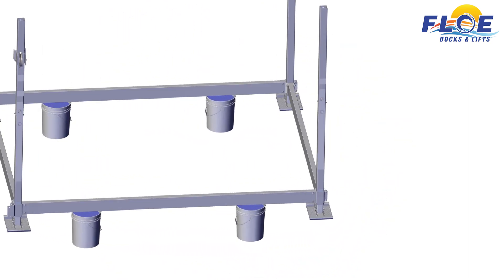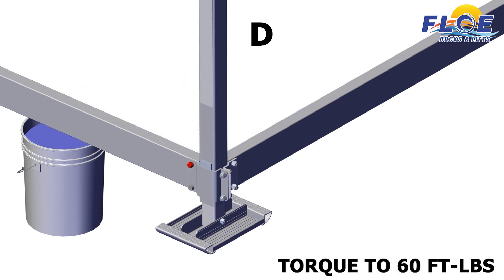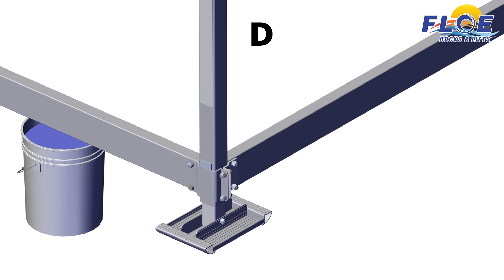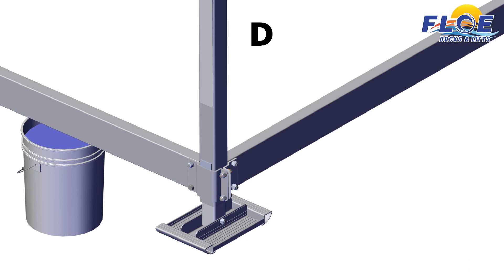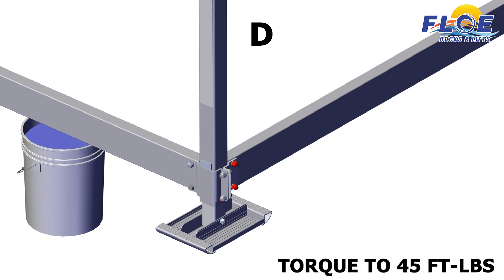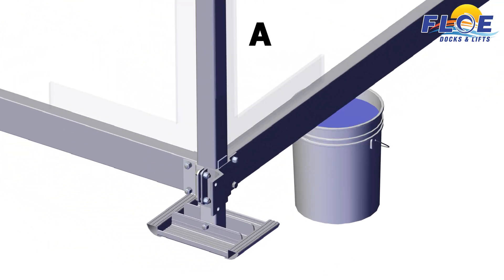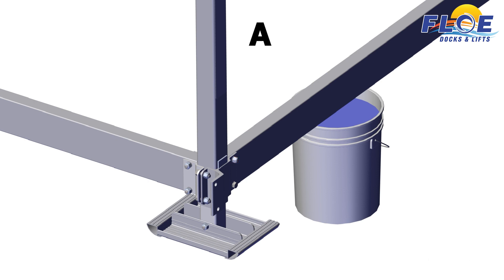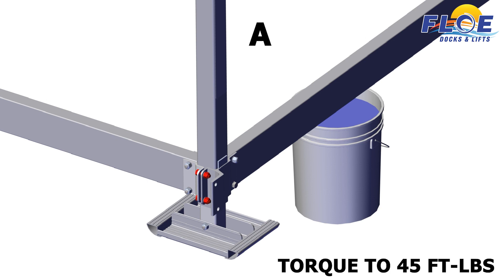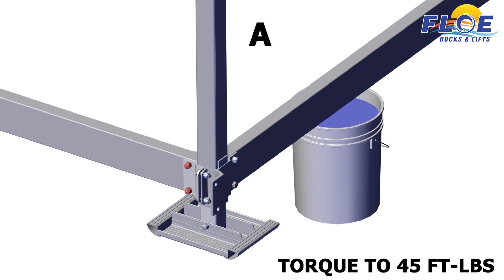Start with corner D. First, make sure that the corner is square. Then, torque the highlighted bolt to 60 foot-pounds. The lower bolt is not torqued until later. Then, torque the highlighted bolts to 45 foot-pounds. Next, move to corner A. First, make sure that the corner is square. Then, torque the highlighted bolts to 45 foot-pounds. Finally, torque the highlighted bolts to 45 foot-pounds.